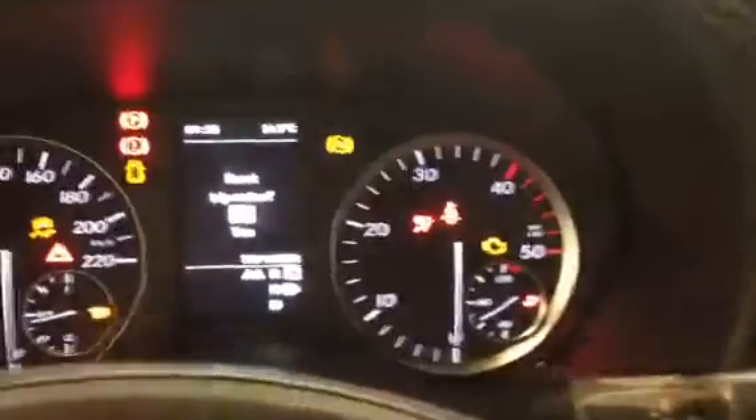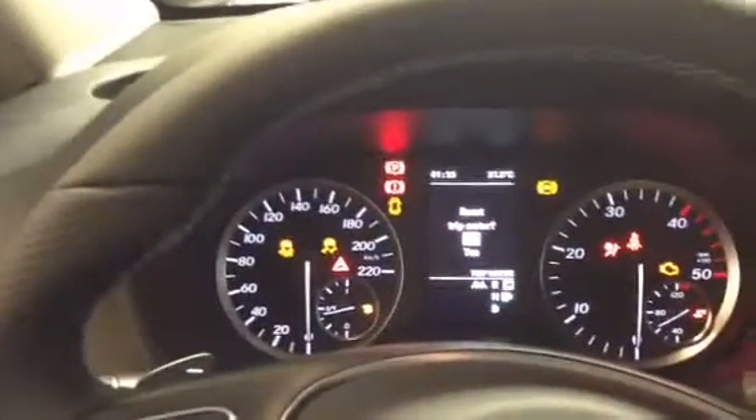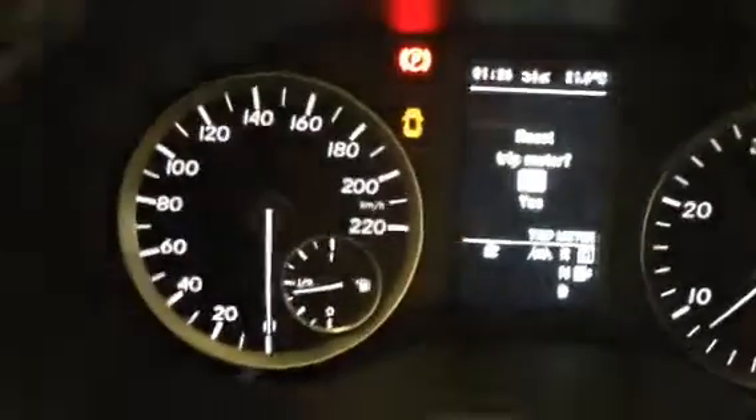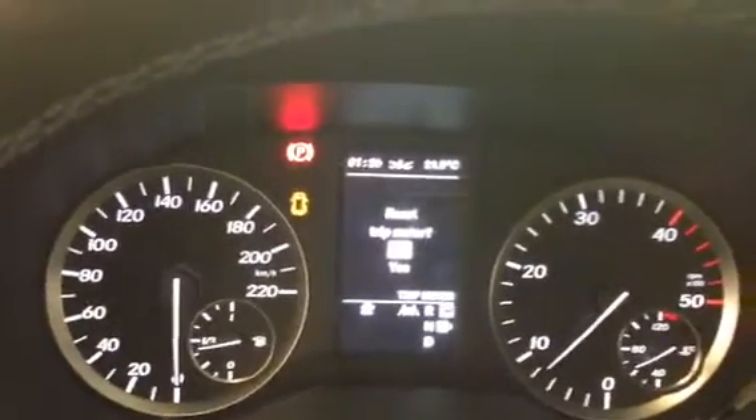We can also use from the same gateway our multifunction touchpad to operate the left and right indicators. We have the right indicator, and indicators cancelling from the original CAN bus information, or by position or steering position.